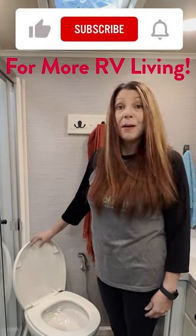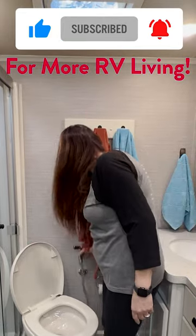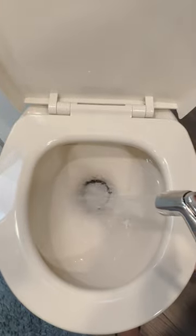If you have to do number two, I'm going to warn you, there may be residue. But if there is, our handy dandy spray will clean that up and it's like it never happened.